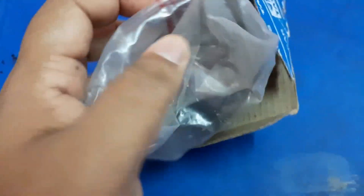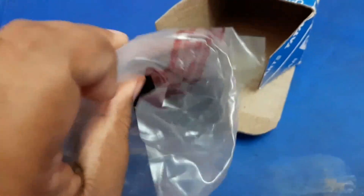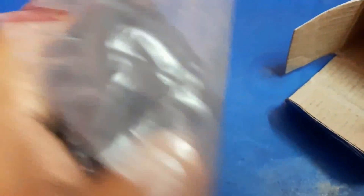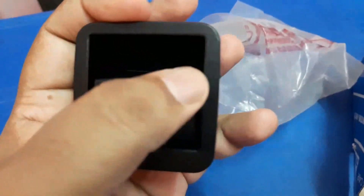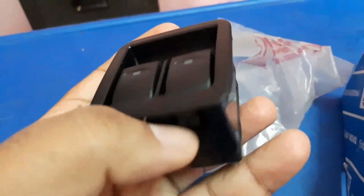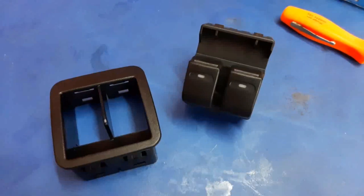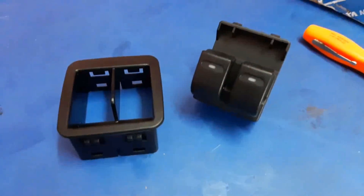Let's see the new switch. My Tata Nano is an XT version — the Twist XT — and it has only front power windows. There is a power cord socket that we need to connect. My Tata Nano XT has two power windows, and these are the switches for them.